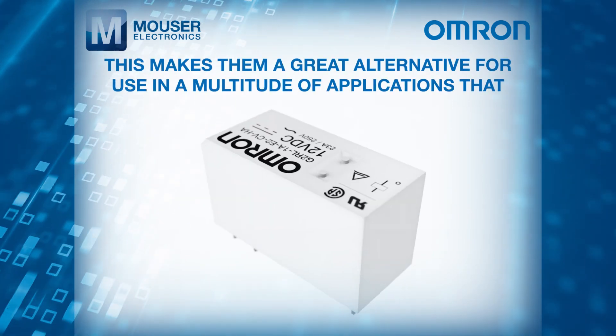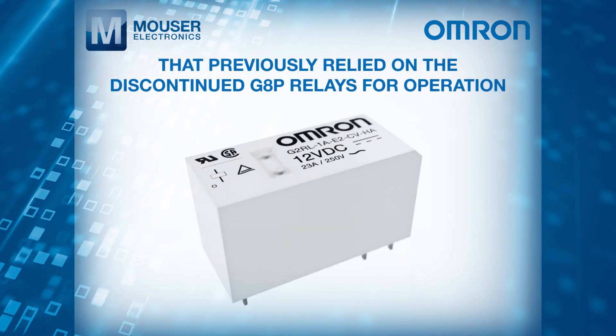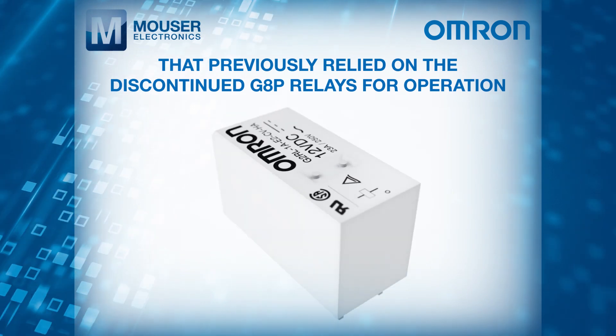This makes them a great alternative for use in a multitude of applications that previously relied on the discontinued G8P relays for operation.